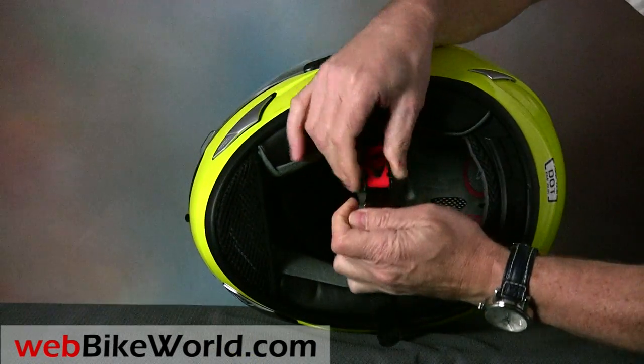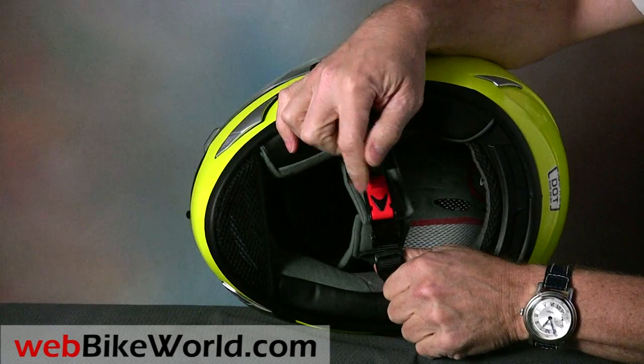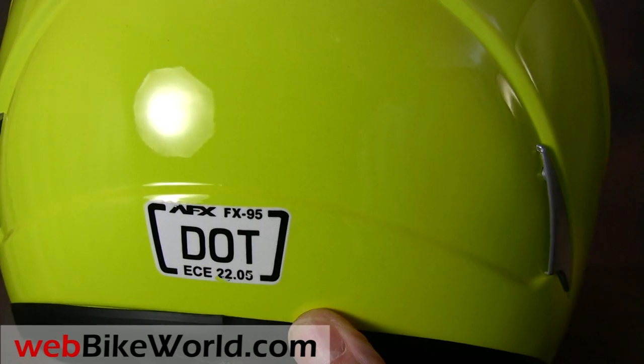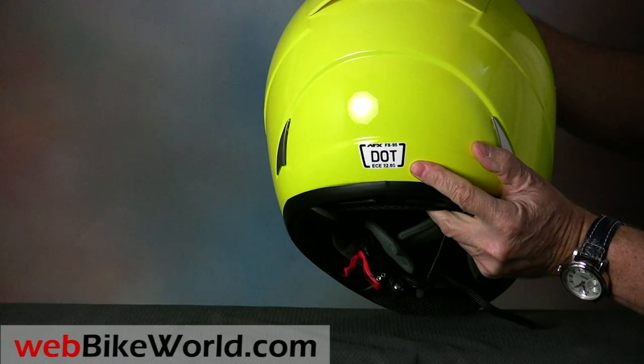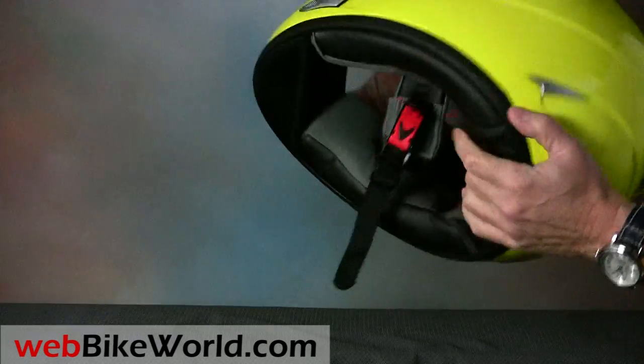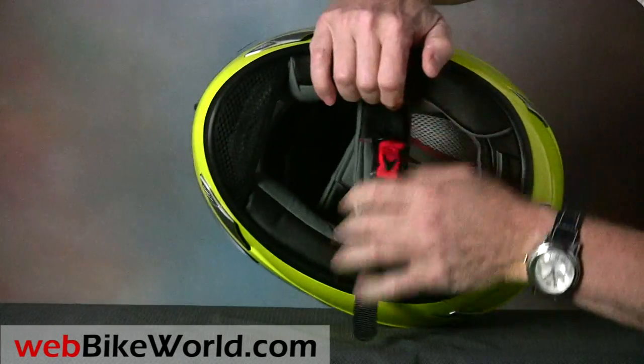The FX95 has a European-style quick-release chin strap buckle system, but it doesn't have a snap to hold the loose end. Several 2011 AFX helmets now meet both DOT and ECE 2205 helmet safety standards, and the polycarbonate shell feels pretty sturdy.